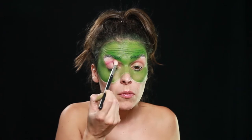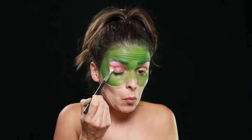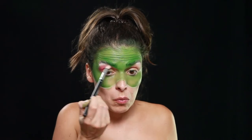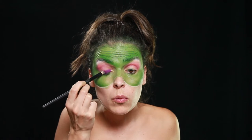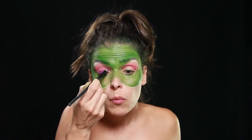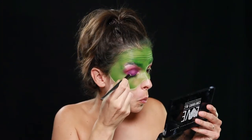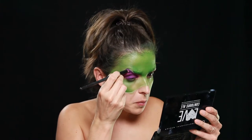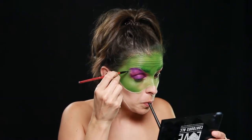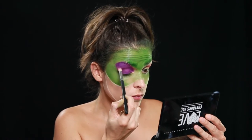Com uma sombra rosa, esbato ali no côncavo do olho para ter a primeira base. Com uma sombra em creme nesta cor roxa da NYX, preenchi toda a pálpebra móvel. E alonguei-me até todo o espaço que faltava preencher. Com a sombra em creme coloquei mesmo em cima da minha sobrancelha que estava tapada, que é para criar a ilusão de um olho gigante e exagerado.